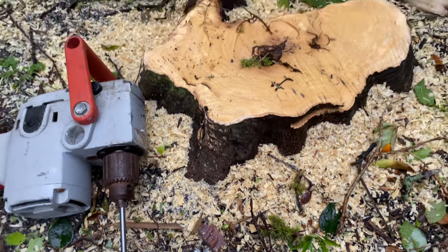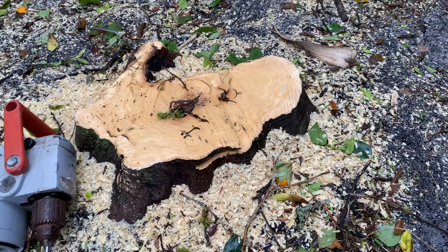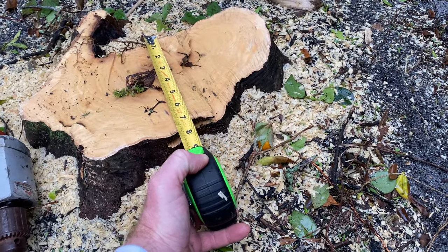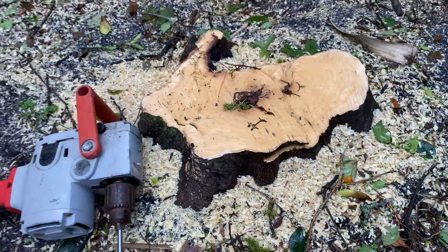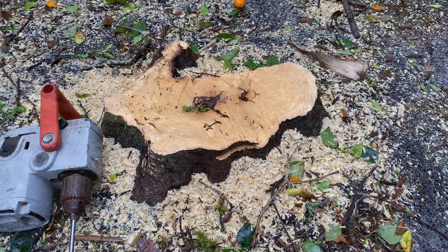I want to go ahead and show you a time-lapse of me cutting this — it's really quick — to get it lower. And then just to kind of give you an idea of how roughly big it is, there's a tape measure. So let's go ahead and show you the time-lapse of me removing it, and then I want to jump into drilling it.